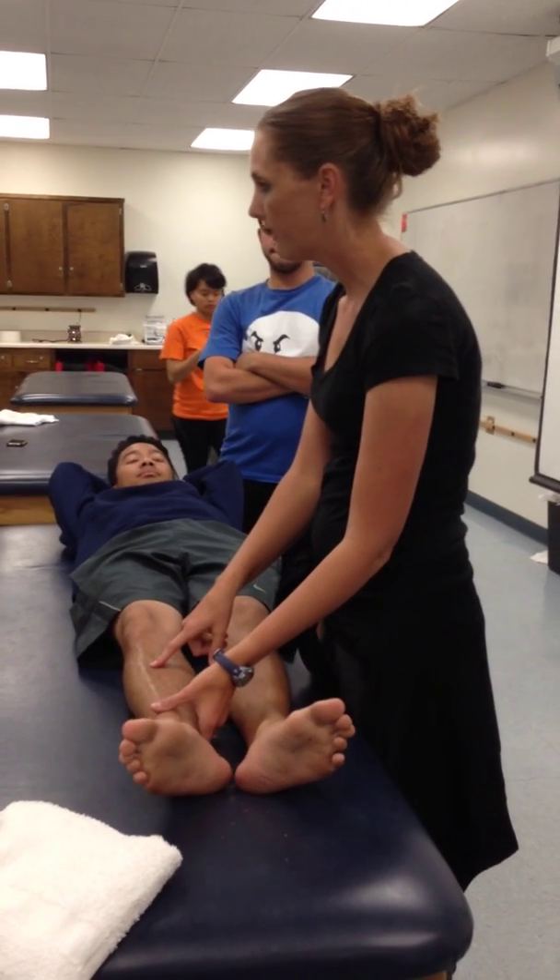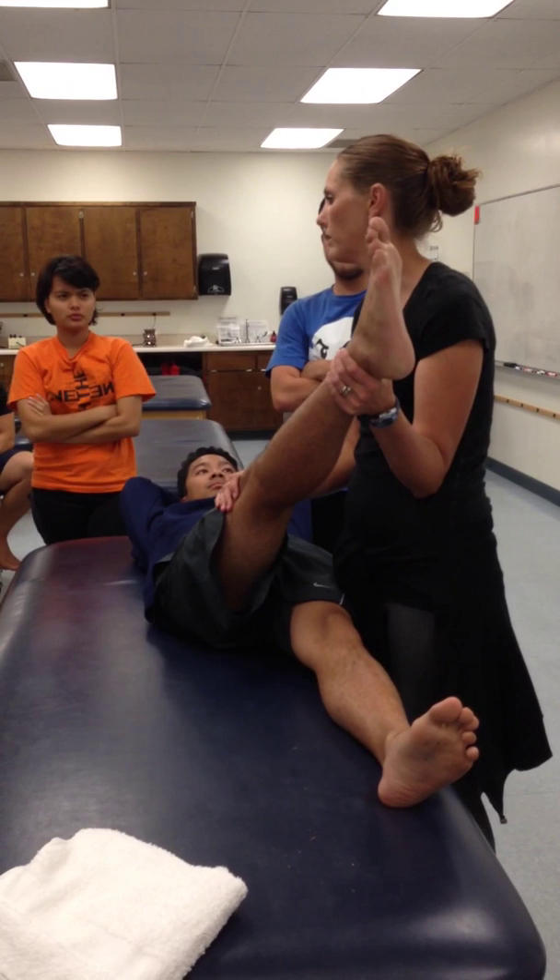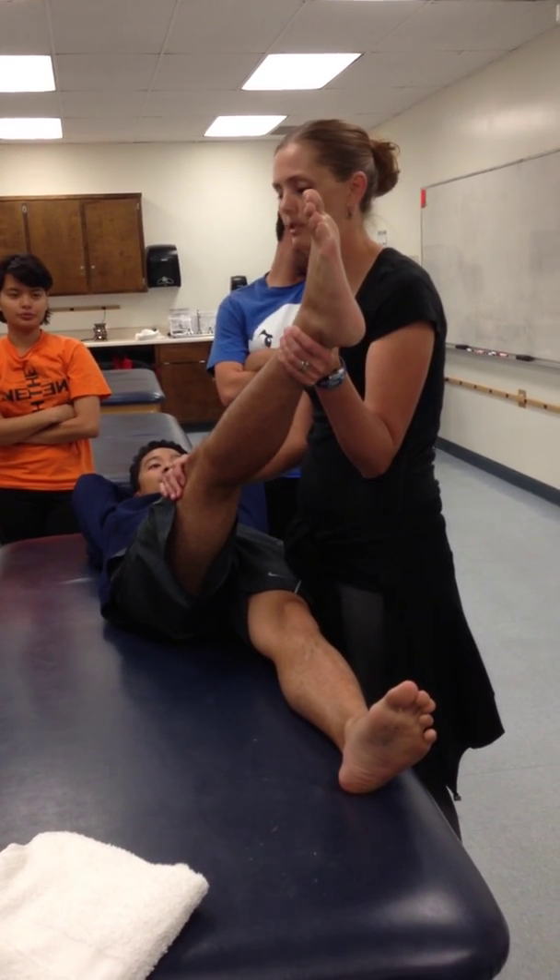If I want to do diagonal one, I'm going to have to work on the leg opposite. So I'm pulling his leg towards me. At the end position, diagonal one — flexion, right — kind of rotation we have at the hip is external rotation.